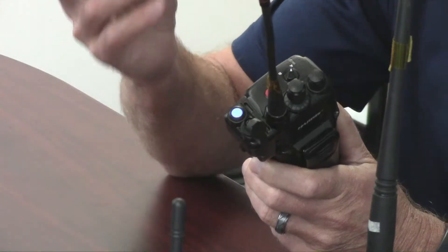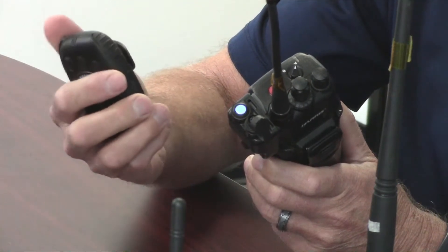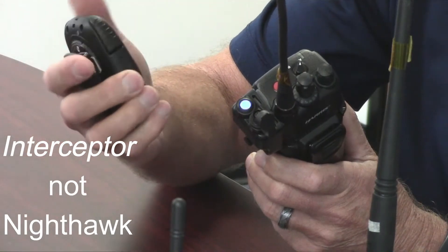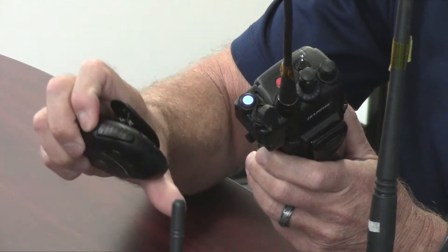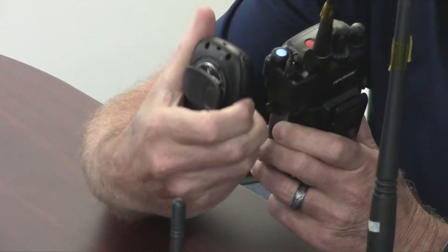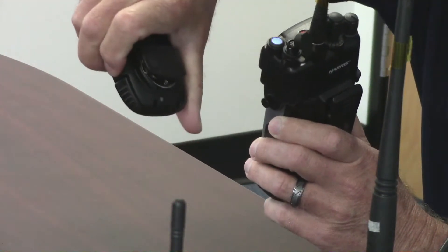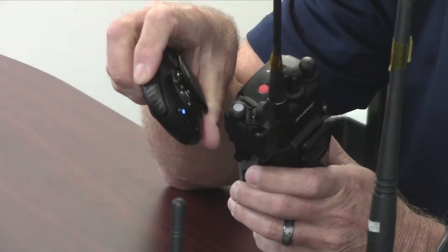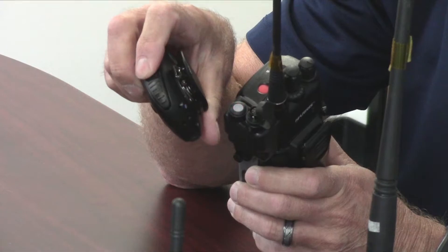Now on the microphone itself, the power button is also your pairing button. On the Nighthawk, press and hold the power button until the LED flashes blue and red as well. You keep holding and you'll see the light start to flash.